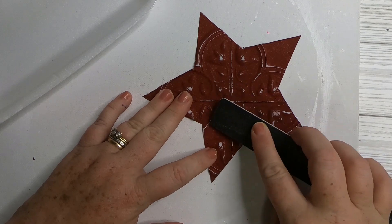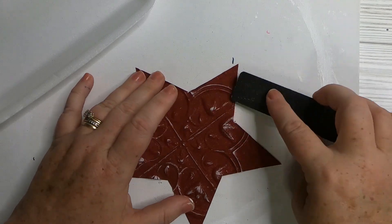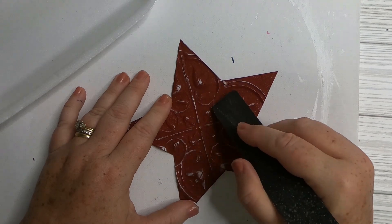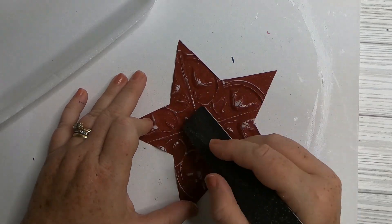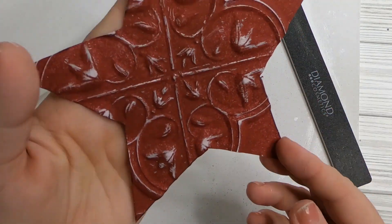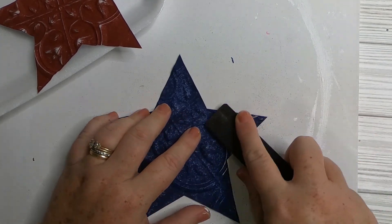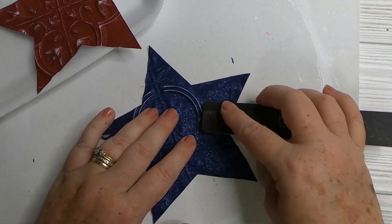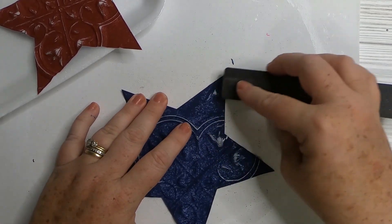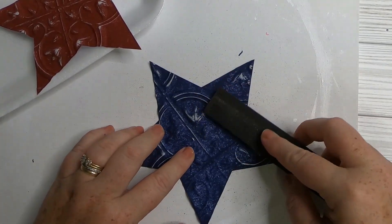As you sand over the top you slowly get those fun detailed lines to pop off the dark background. There's the red star all finished. I really love the blue one — I think it pops the most. These turn out with a kind of americana country look but still modern at the same time.